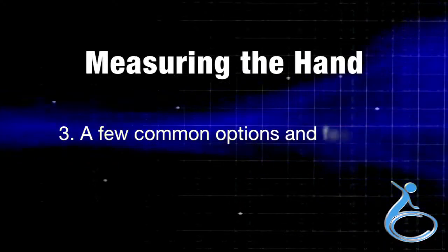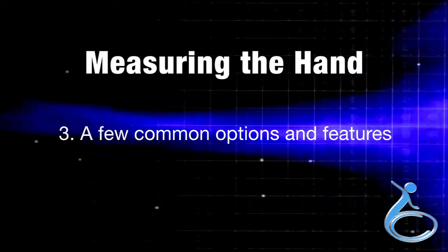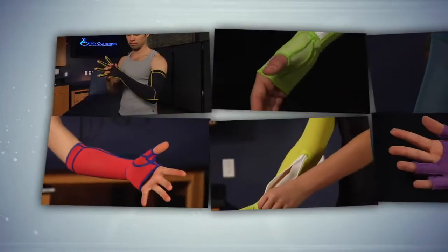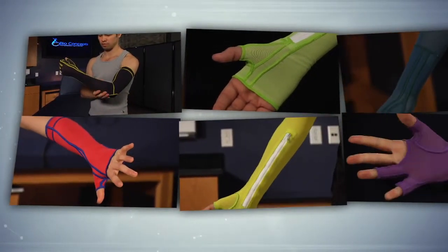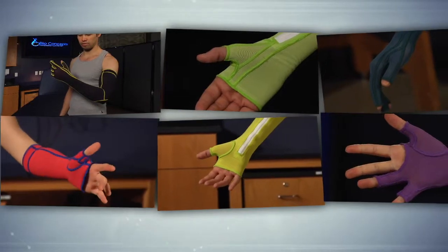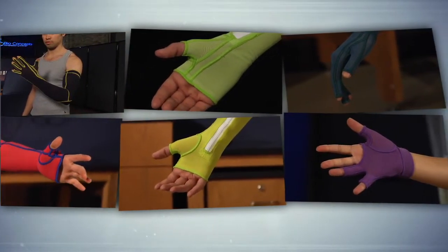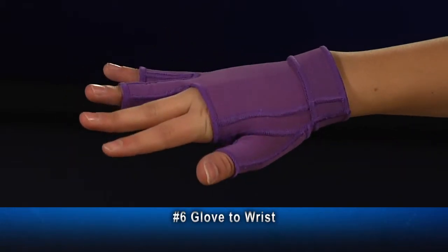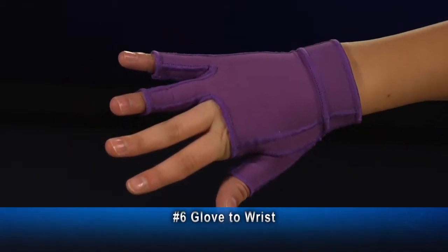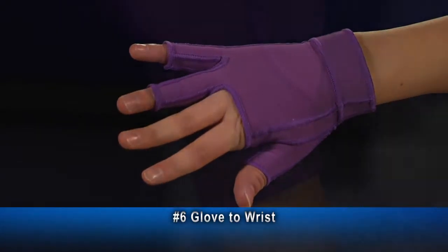We move to Section 3: a few common options and features. Here are a few of our most commonly ordered garment styles and features. Keep in mind, we have many more options and features for every style of garment — consult the measuring manual for more information. This is garment number 6, glove to wrist, which may extend to as much as 4.5 inches proximal to the wrist.